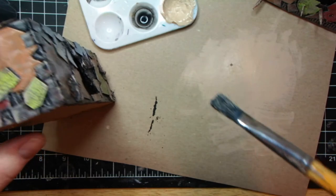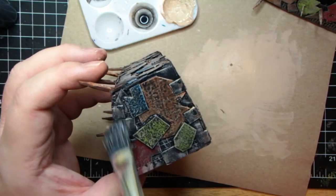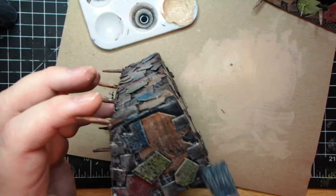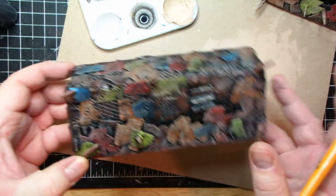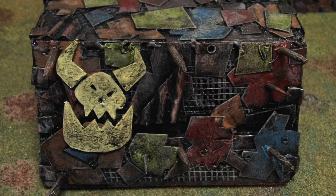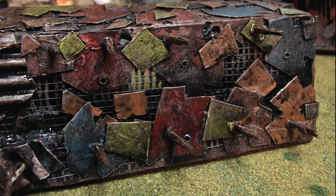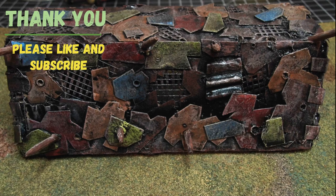Here we got the result after putting the dry brush and the black wash on. I think they look a little more war torn, a little more weathered. Thank you so much for watching this series — I hope you like it, let me know in the comments.